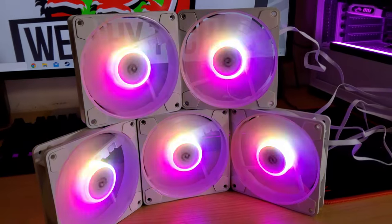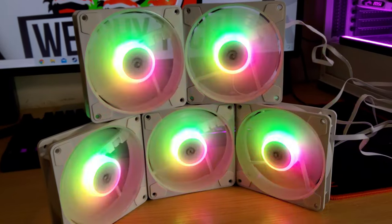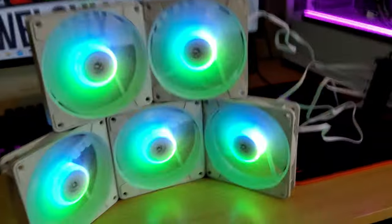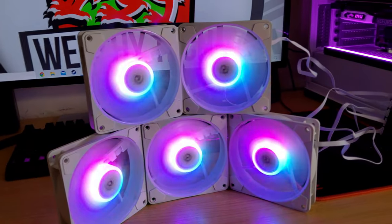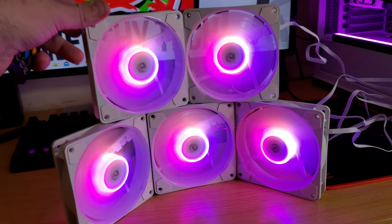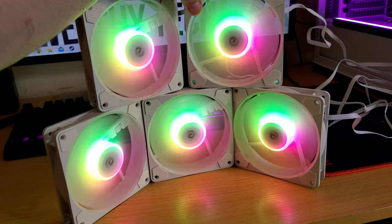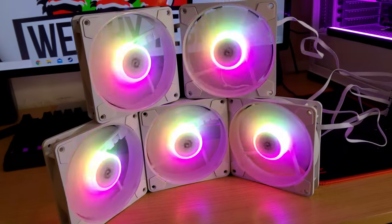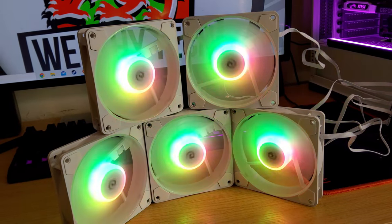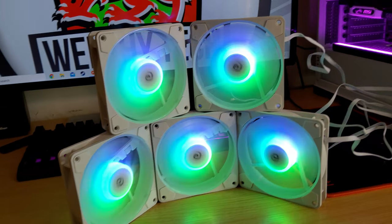These are new Etsy fans - they came out just before Christmas last year, so they're fairly new RGB fans from Etsy. I had problems with the original set I bought, but Etsy reached out and said they'd really like to resolve the issue - customer support is the most important thing to them. So they asked what fans I wanted and I picked these ones because they're the newest.